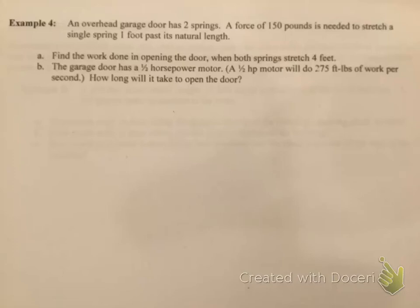This is section 6.5, part 2. I'm on page 25 of your fill-in-the-blank notes, and we're going to be doing example number 4. Example 4 states an overhead garage door has two springs. A force of 150 pounds is needed to stretch a single spring one foot past its natural length. Part A says find the work done in opening the door when both springs stretch 4 feet.